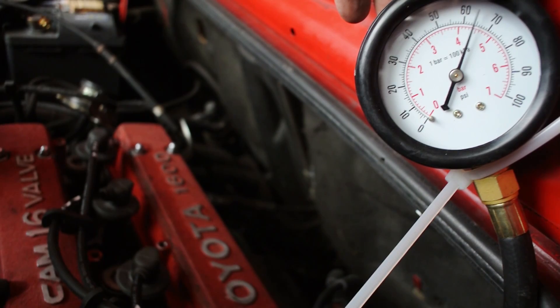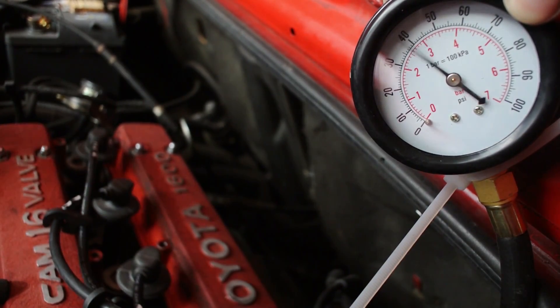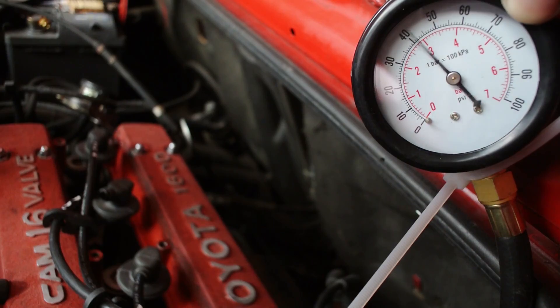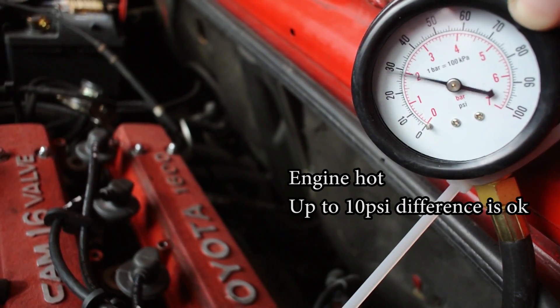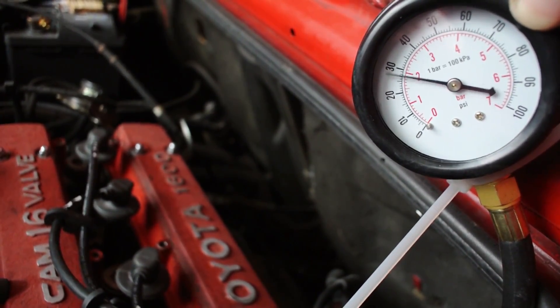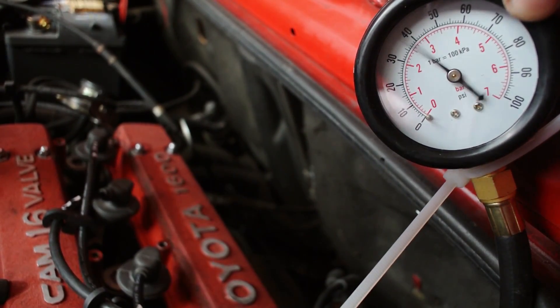While testing, also check the difference between oil pressure when the engine is cold versus hot. A large difference between these two readings is cause for concern because oil gets thinner as it heats up. If your oil pressure drops significantly as the oil heats up and you have the right oil in your car, this could mean that your bearing clearances inside the engine are actually wearing out of spec.